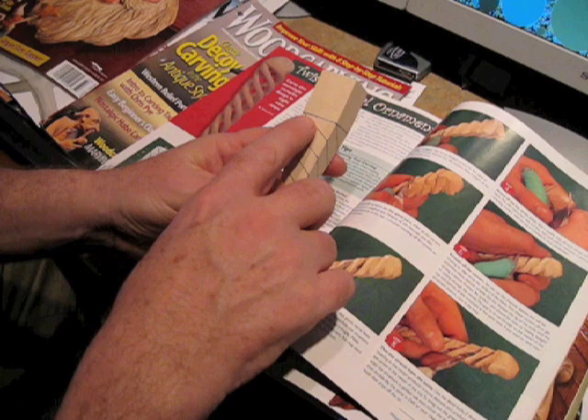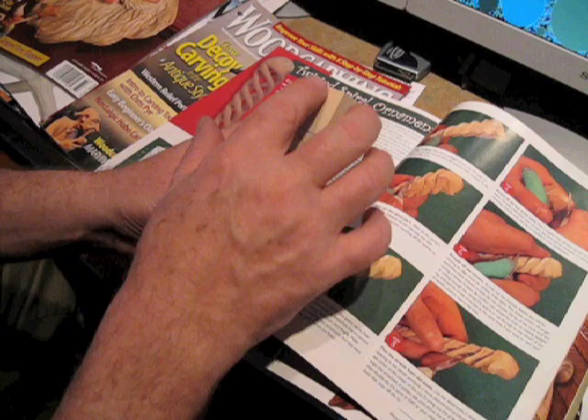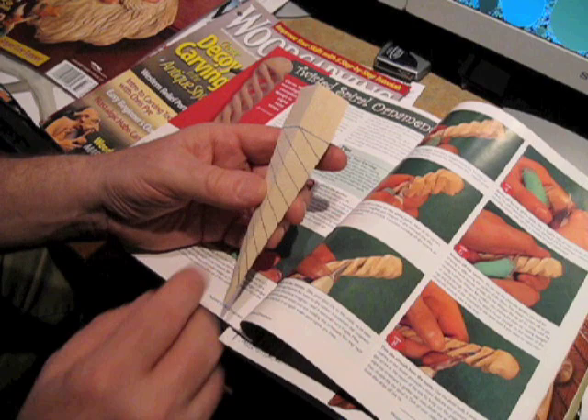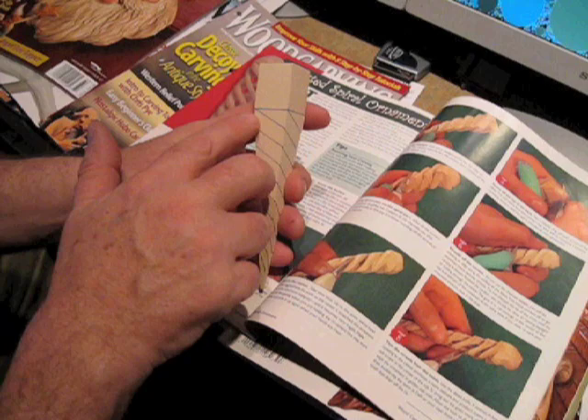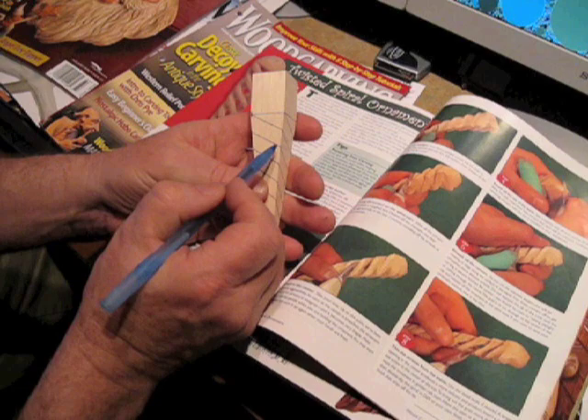What you do is you have a square line here — this could be a face, a Santa face, or just a ball, or whatever you want up there. Then the rest is the spiral. The way it works is, you come down on each corner — this is about a one-by-one block — so you come down a half an inch on each corner, then you connect from zero to the first point, from the first to the second, and just follow that around.